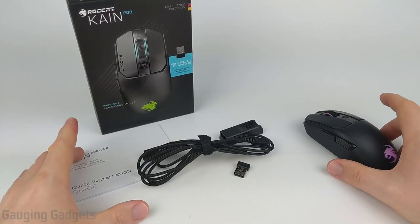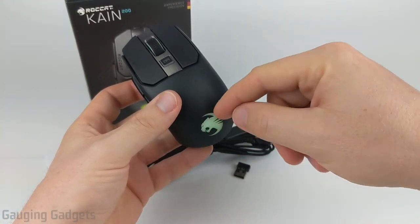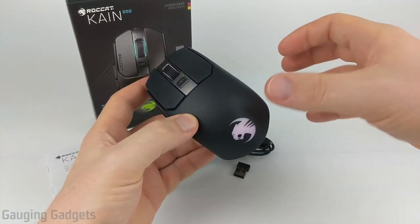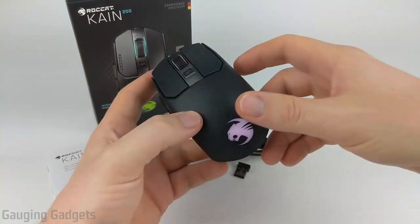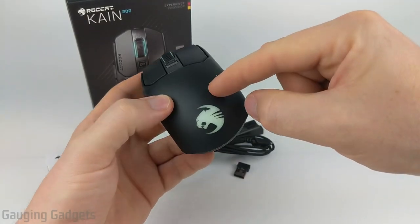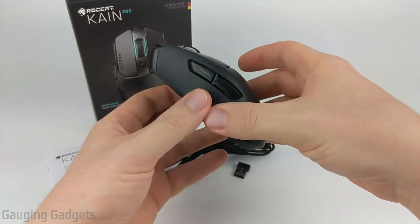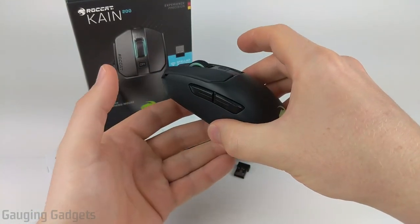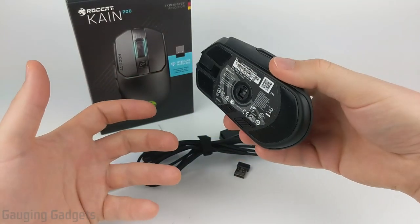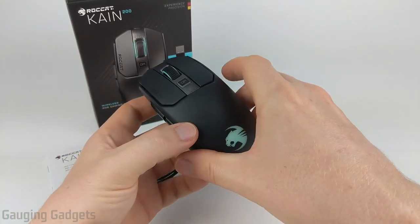A quick overview of some of the features of the Kone 200: you have these really nice RGB LEDs that change colors and also sync up with other Roccat devices. The Kone 200 is wireless with up to 50 hours of battery life, which is really awesome considering it has constantly changing RGB LEDs both in the scroll wheel and in the palm area. It also has a one millisecond report rate, meaning every millisecond this mouse is reporting its location to your computer, so it's very sensitive. It's really cool that it has 50 hours of battery life.